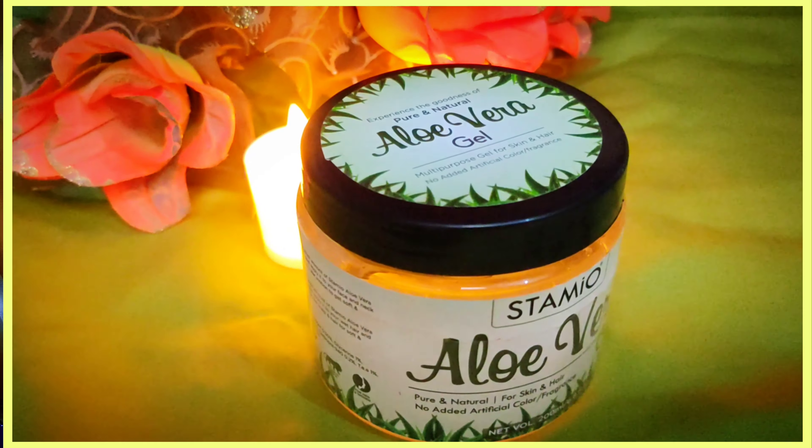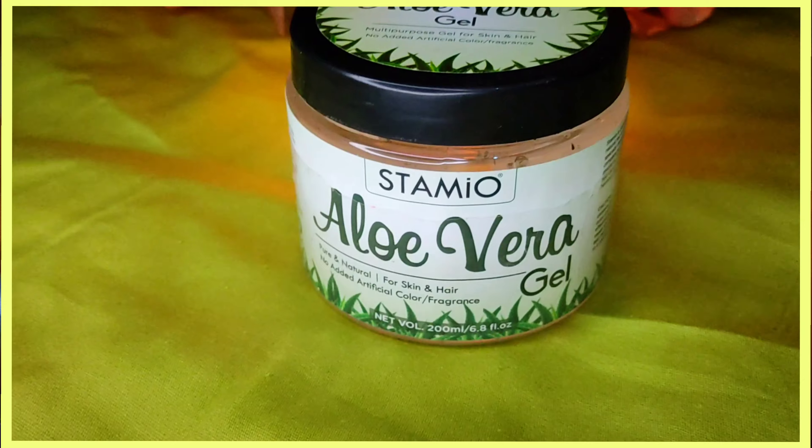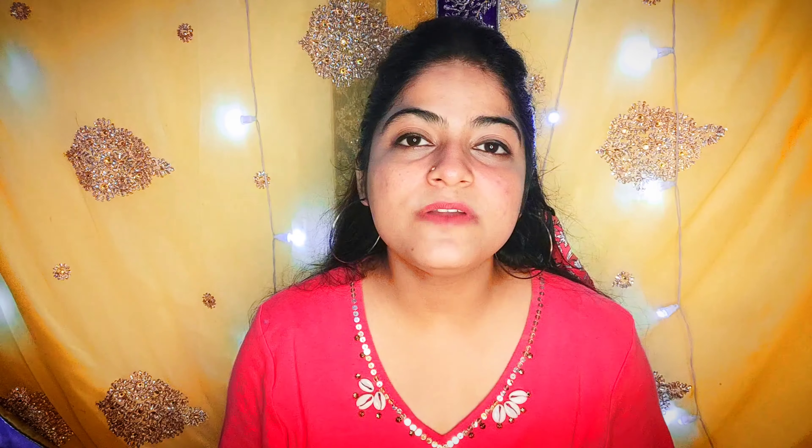It's a multi-purpose gel which can be used by both men and women, and it's suitable for all types of hair and skin. It's a cruelty-free product and it doesn't have any artificial color or fragrance. I have been using this aloe vera gel for a long time and it does not create any reaction on my skin — it has passed the reaction test.